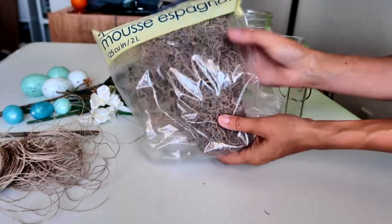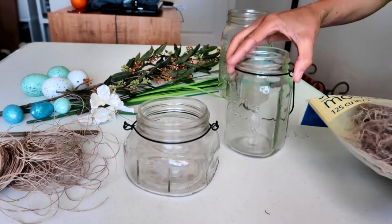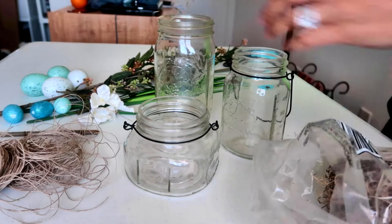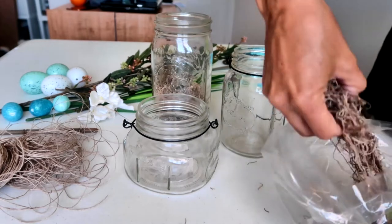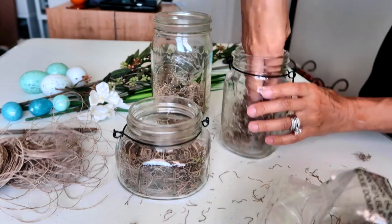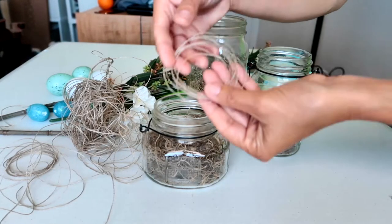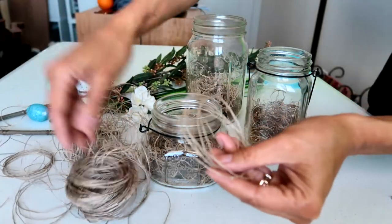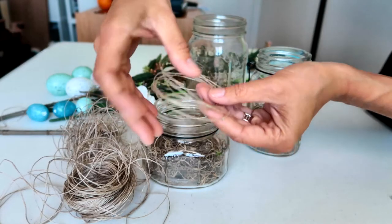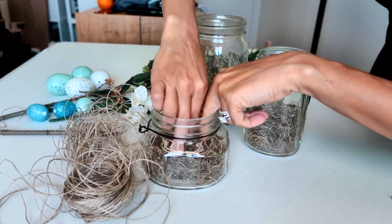First, I'm going to take my Spanish moss and put a little bit in the bottom of each jar. Next, I'm going to take my small thin twine and cut some little pieces that have a few circles together to sit inside the bottom, to help it sort of look a little bit like the shape of a nest.